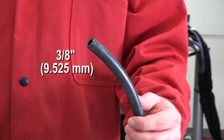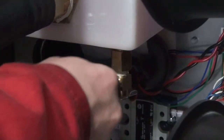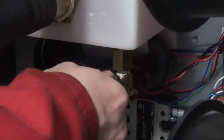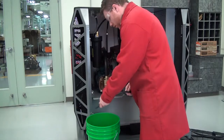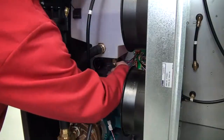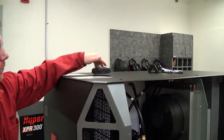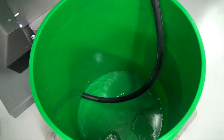Connect the flexible tube to the fitting located at the bottom of the coolant reservoir. Put the other end of the tube into an empty container. Be sure to use a container that holds the approximate total coolant volume of your cutting system. Open the valve located on the bottom of the reservoir. Remove the cap on the reservoir inlet to allow coolant to flow out of the reservoir.